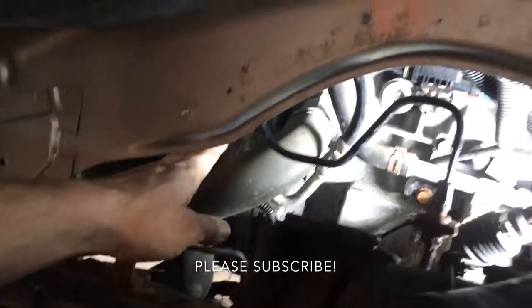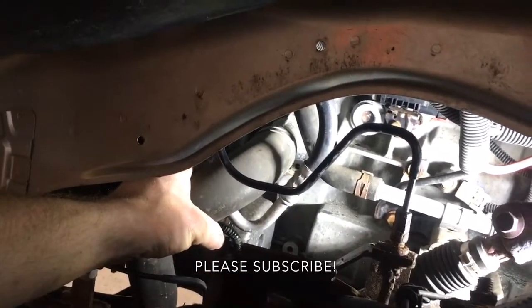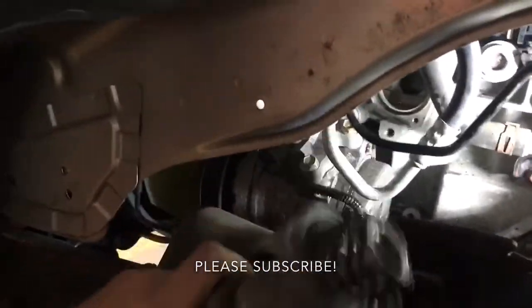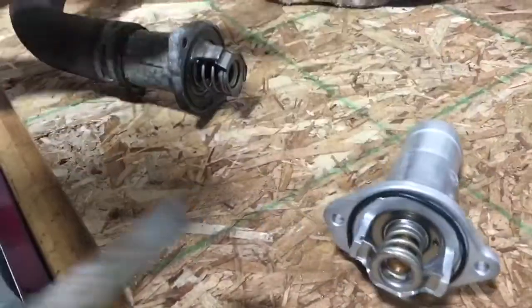All you've got to do is grab the lower radiator hose — that's where the thermostat starts — and just pull it. You can see it's loose, so you can take it out with the lower radiator hose. Work on pulling it out and getting the clamp out of the way to replace it.